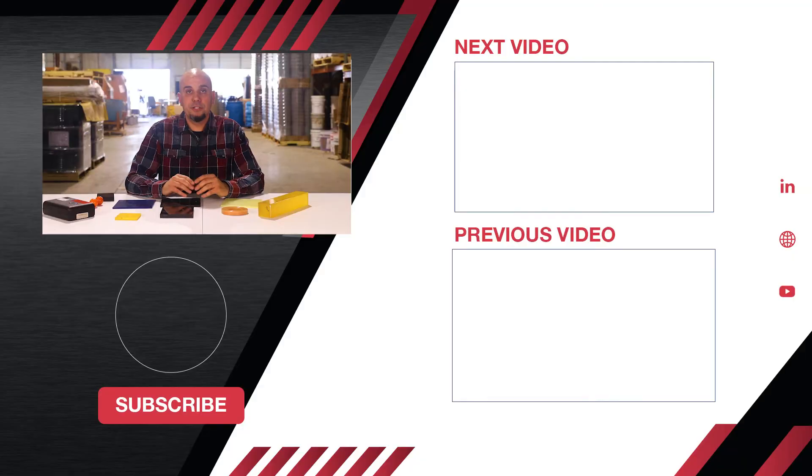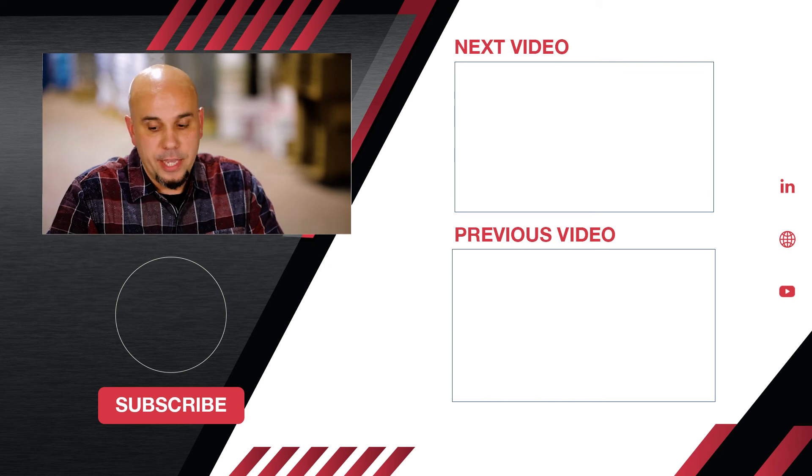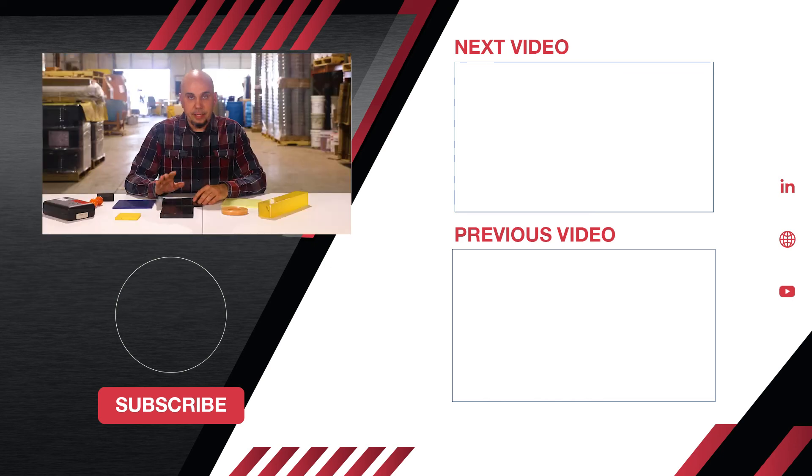We just wanted to take a minute to show you a few of the options that we have. If you ever have any questions, you can contact our sales professionals. And if you ever need samples, we can provide that as well. Please be on the lookout — we will be doing some other demonstration videos as well.